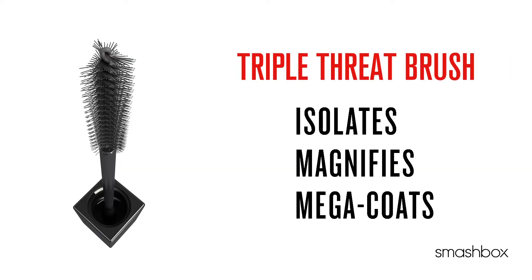Pair this fiber with a specially designed brush and you've got the ultimate volumizing mascara. The specially designed triple threat brush isolates, magnifies, and mega coats each lash.